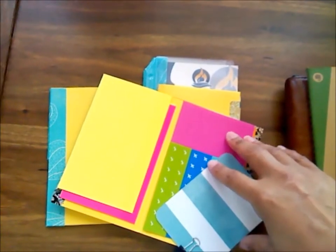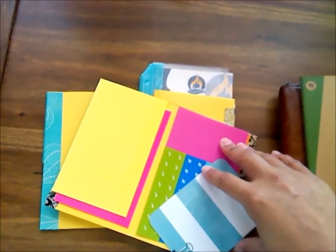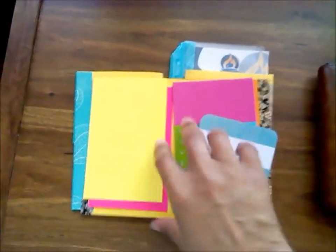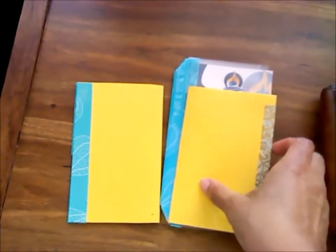Here are the Evernote stickers that you can assign a different title or subject topic to as you're out and about. I've got a lot of things planned for this summer, and I'd love for you guys to join in on some of the summer fun if you're in Chicago.